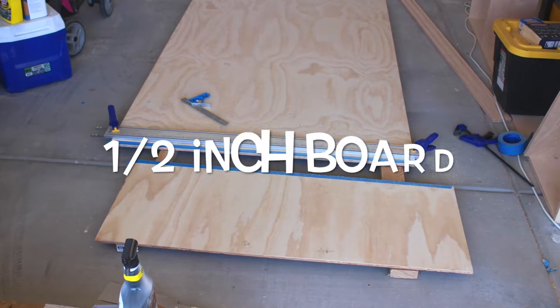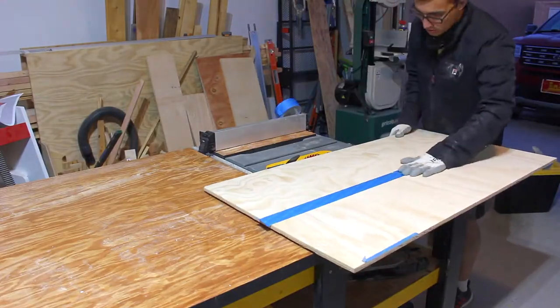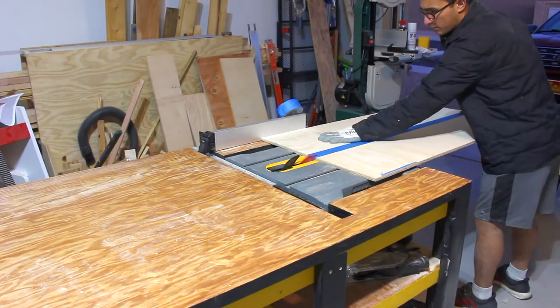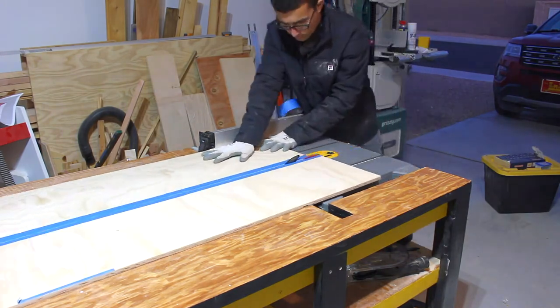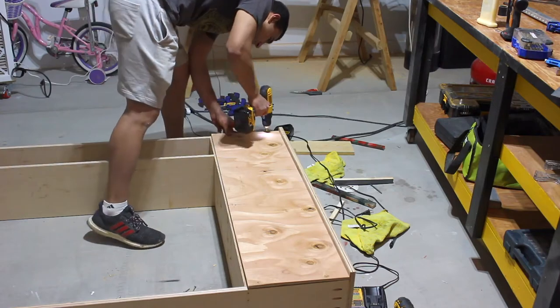This is half-inch plywood and it's going to be for the back. After I finish cutting the backboard, I temporarily install it on the box.